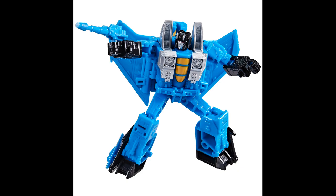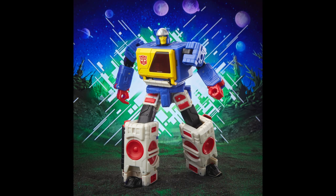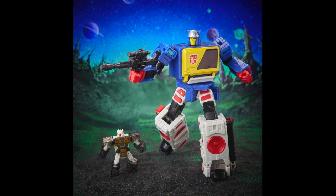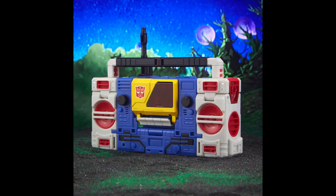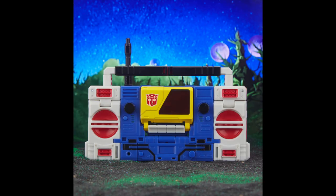Then we have not Blaster but Twin Cast — I think this is the Diaclone version. Once in a while I do like to pick up Diaclone versions of figures, and Twin Cast actually does look pretty cool. It's not Blaster, but Twin Cast — I'm fairly certain this is just from Diaclone. It's a repainted figure, easy pass for a lot of people. I wish the red parts were blue, but I'm not really familiar with this version. It does come with a cassette — I think that's Rewind.